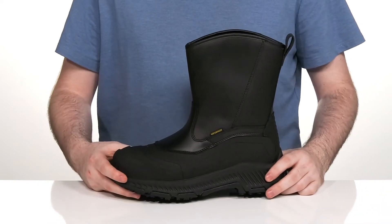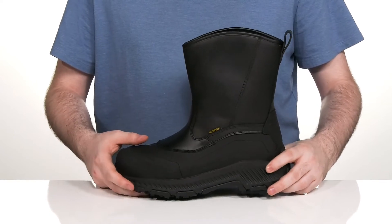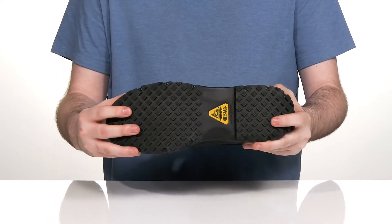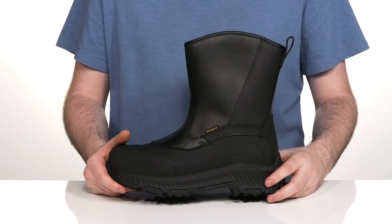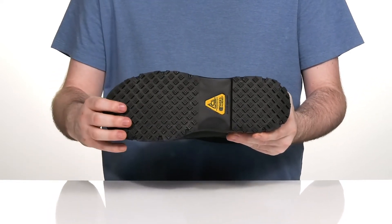Underneath, it is ASTM certified to protect you from electrical hazards, and it also uses an electric shock resistant design in the heel and the forefoot using that durable rubber. That rubber is made with an infused EVA in the midsole to make sure you have lots of cushioning and bounce back, with oil and slip resistance built right in.